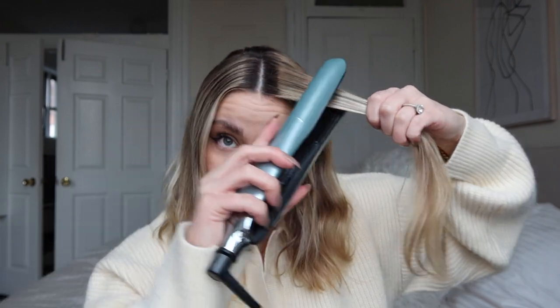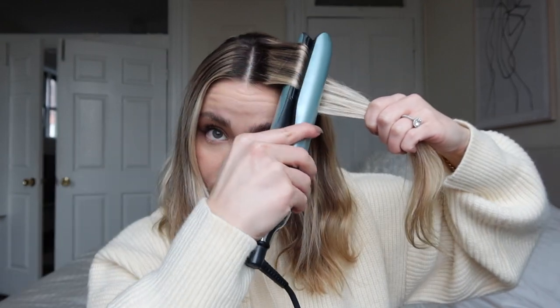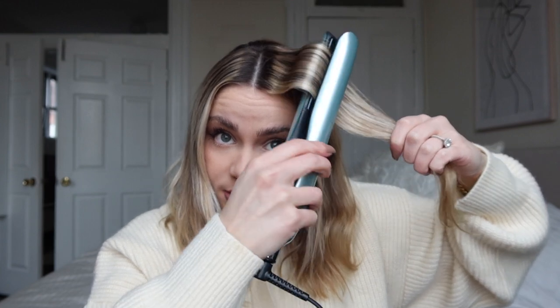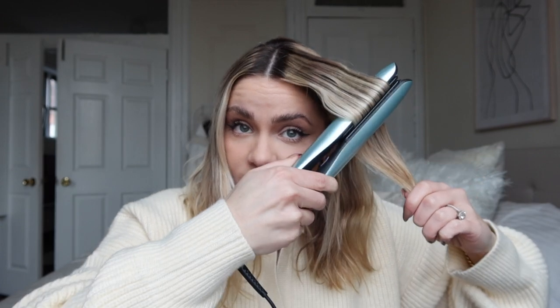I don't spray my hair with anything before I start. I just take the flat iron and go up, hold for a little bit — you'll see there's a crease — and then go down, then swivel.